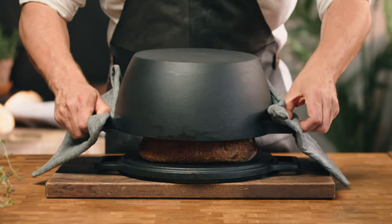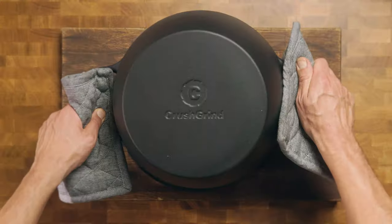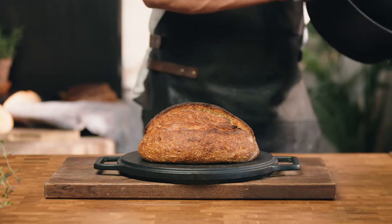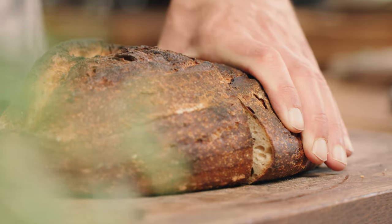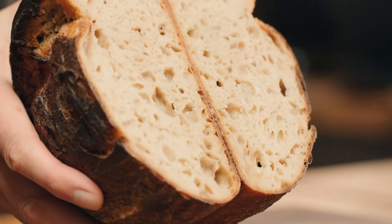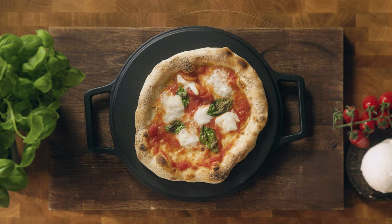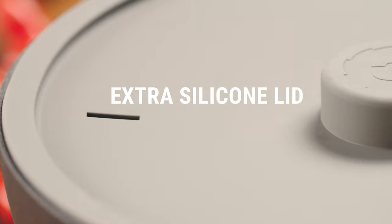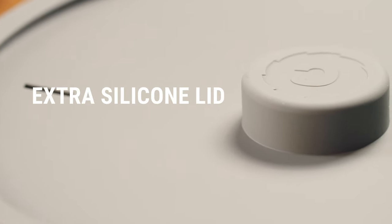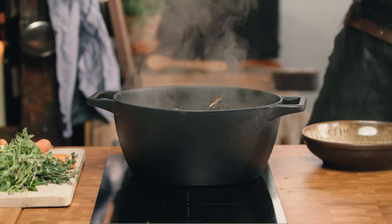Turn it upside down so it's a bread dome too. The Kimbo retains and radiates heat well and its tight-fitting lid keeps in steam so that the bread rises properly and develops a lovely crust. Plus you can use the flat side as a pizza stone. The Kimbo also comes with an extra silicone lid, meaning you can still use the pot at the same time as grilling your favorite foods.